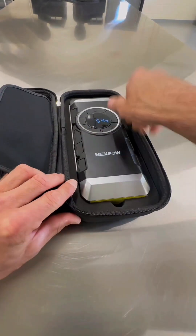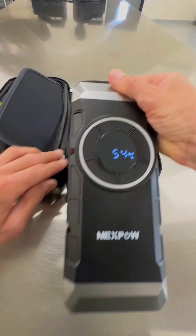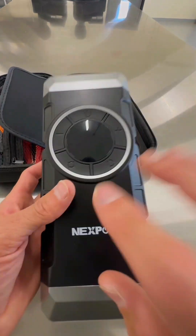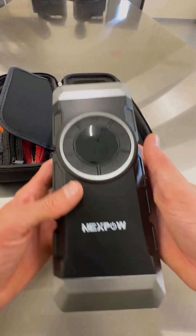Hey everybody, I'm back again. This time I'm actually going to give you a quick look and show you this NexPAL 2-in-1 Battery Starter Air Compressor Combo. Real slick device, very nice, real simple, lightweight, easy to compartmentalize and store away.